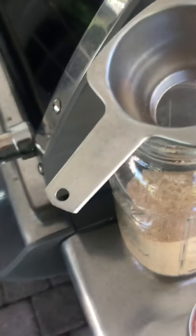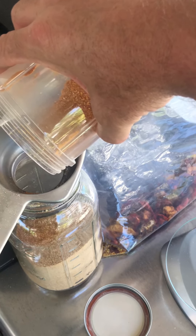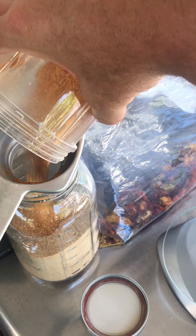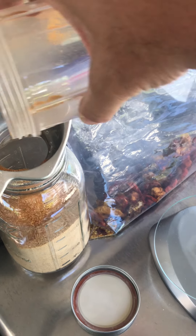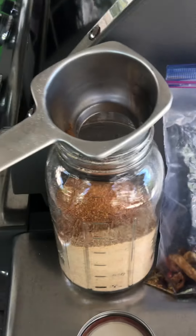Anyways, hope you enjoyed the video. Hopefully this will help others making their own special seasonings. Alright, have a great day. Chiliheads, later.